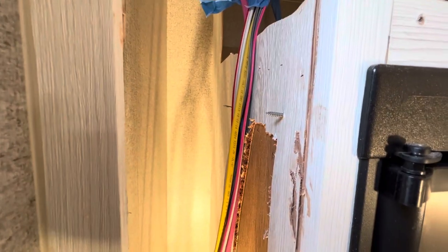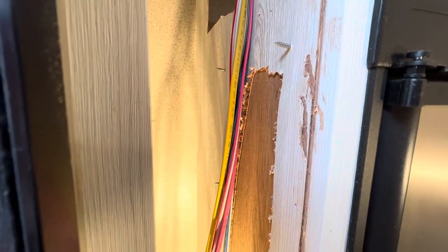I do have some screws that are exposed - about six of them that stick through the back of this panel. I'm glad we took the panel out, because I'm going to go ahead and cut these screws off to make sure they don't wear holes in these wires going down the road. It might save me a lot of problems.